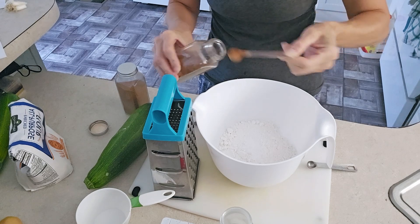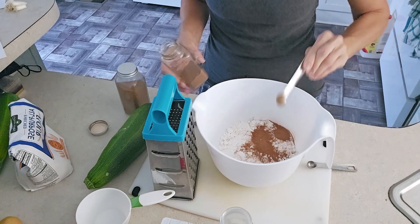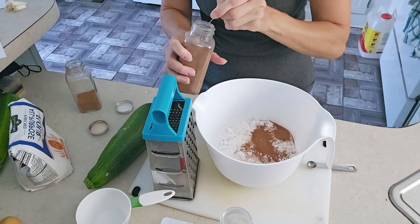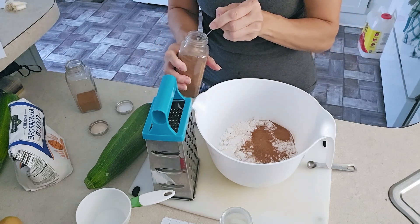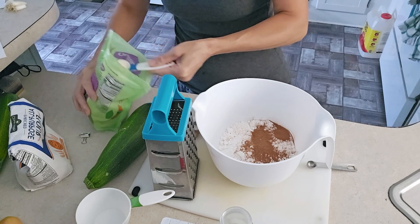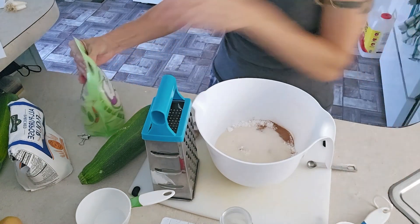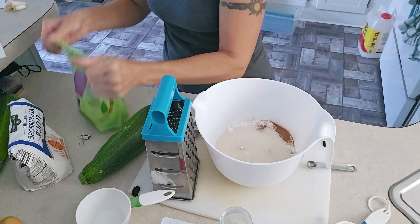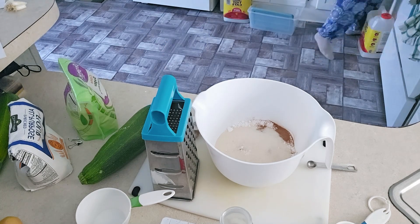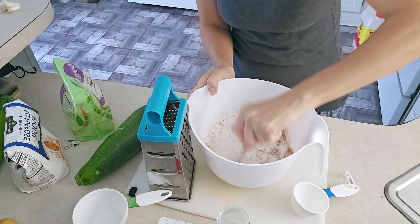Next we add cinnamon and nutmeg. Then we measure out one and a half cups of sugar and some brown sugar. We're going to stir all of this up.